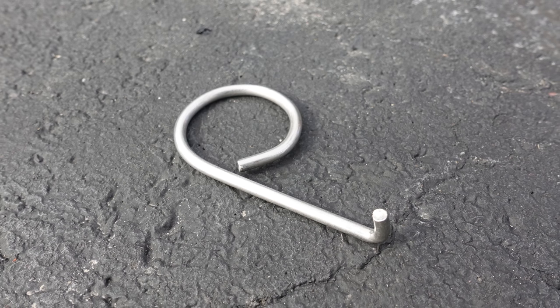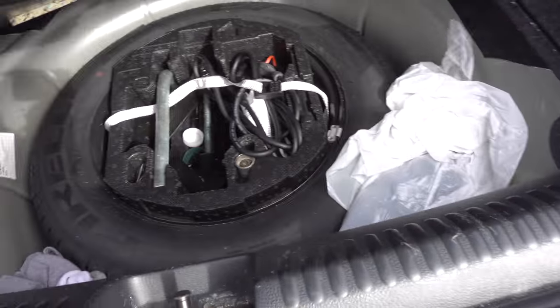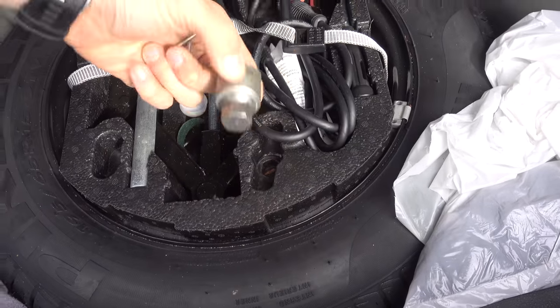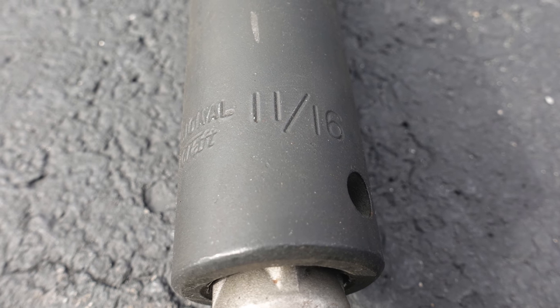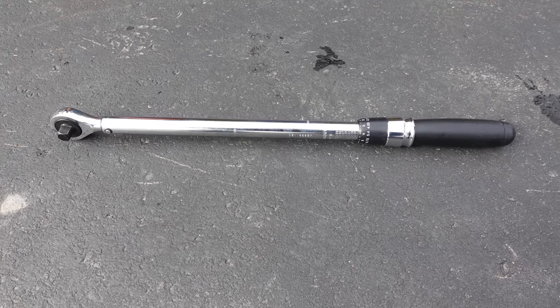You will need a lug nut key and a security nut driver — those ones are right there under the mat in your trunk. Then you will need a drill with a nut driver, 11/16 in my case with my Jetta, a torque wrench. You can find these kinds of tools on Amazon for about $50.